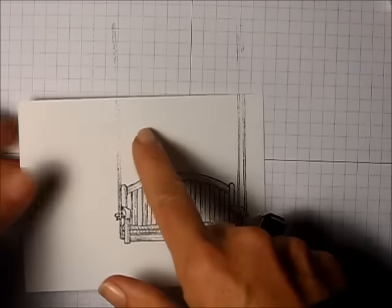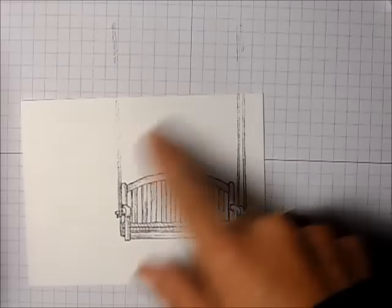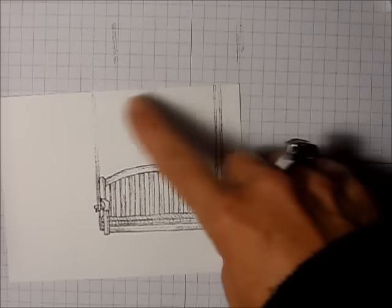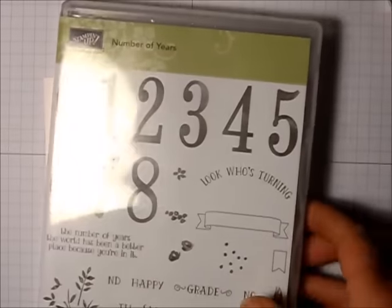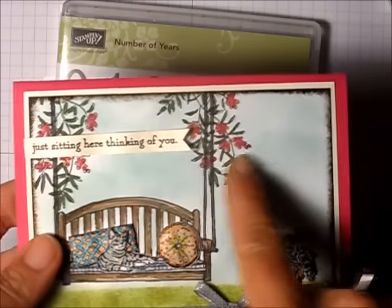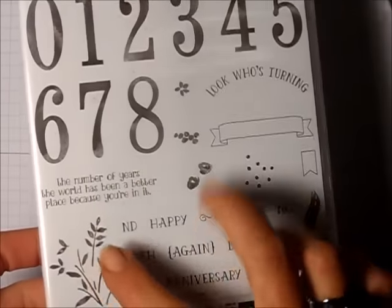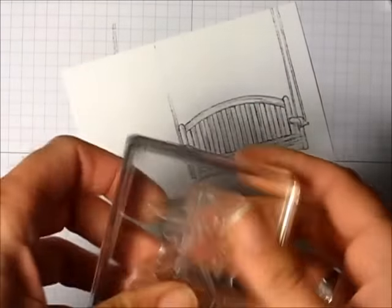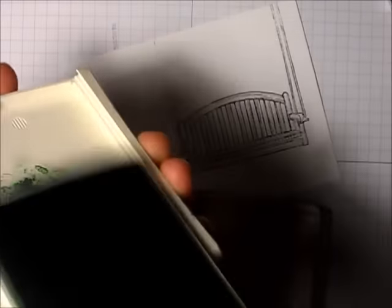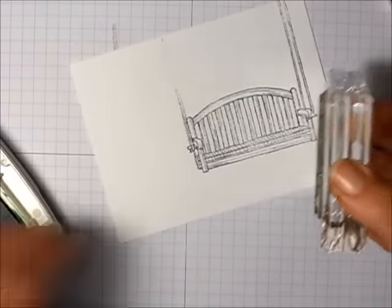I didn't ink up this little bit very well, but I'm not going to be putting flowers down on the bits holding the swing up. For the flowers on this card, I'm going to use the Number of Years stamp set rather than the retired Herb Expressions set. I'll start with my greenery using Garden Green ink.